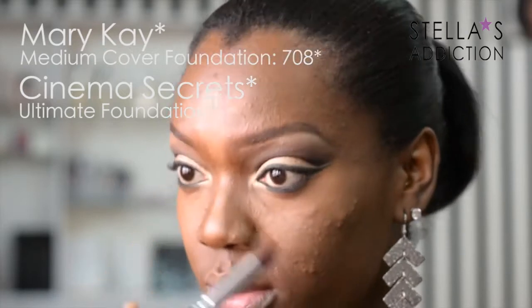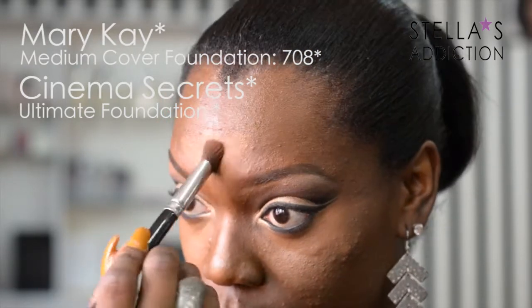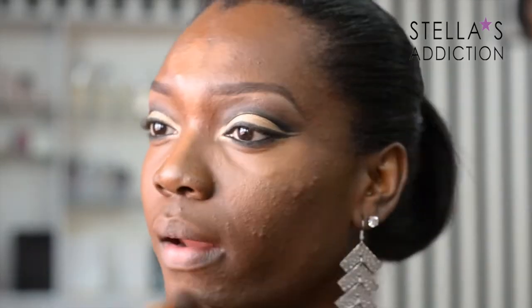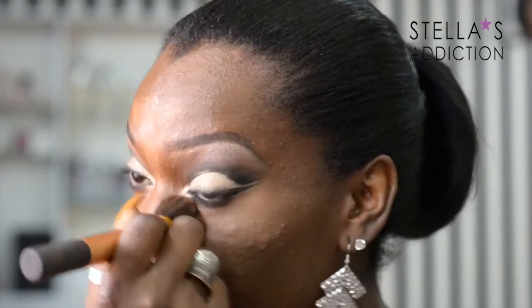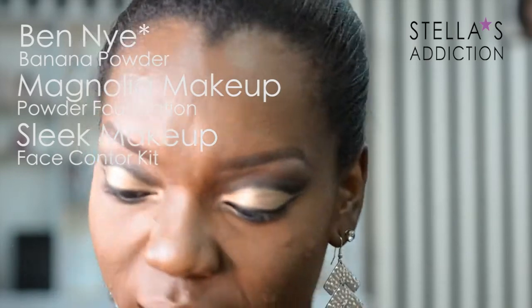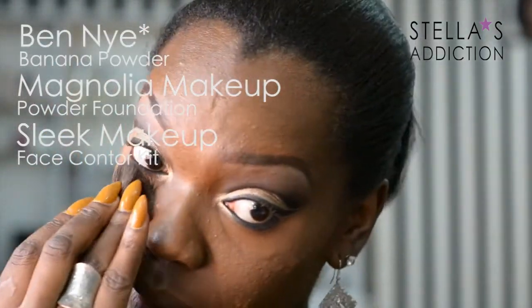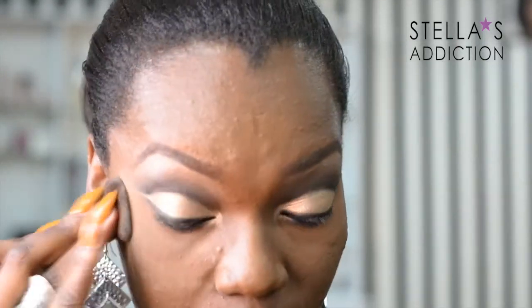On my face, I'm wearing Mary Kay Foundation in 708 all over, and I highlighted my face with Cinema Secrets Ultimate Foundation. I blended everything in with a Real Techniques buffering brush and set my face with banana powder. For highlight I used Magnolia Makeup Foundation in my own shade, and Sleek Makeup's Contour Kit in dark for contour.